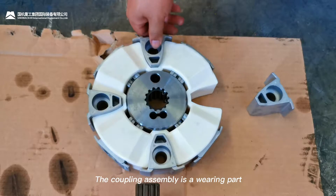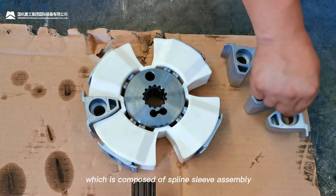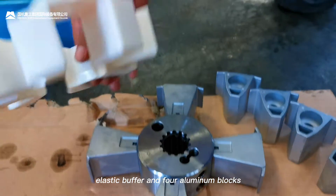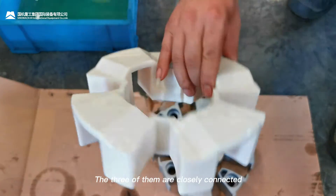The coupling assembly is a wearing part which is composed of a spline sleeve assembly, an elastic buffer, and four aluminum blocks. The three of them are closely connected.